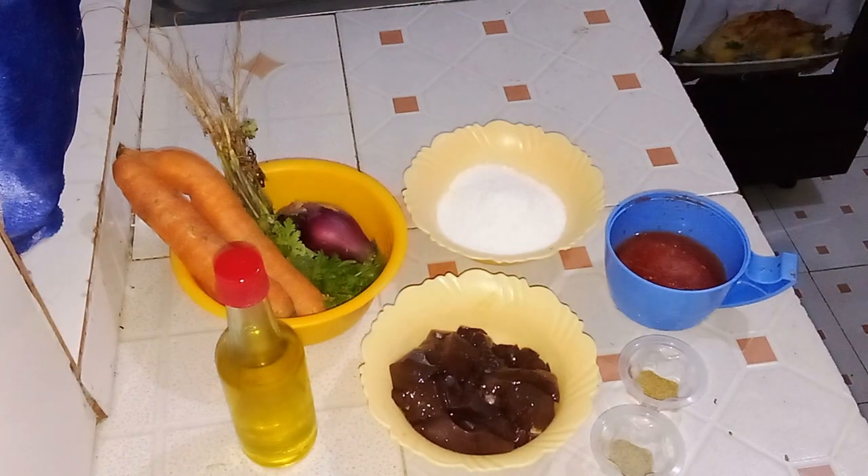You'll need cooking oil, two carrots, one bunch of coriander, one onion, frozen tomatoes equivalent to two large tomatoes, a pinch of salt, ground red pepper, ground coriander, and finally 250 grams of goat liver.